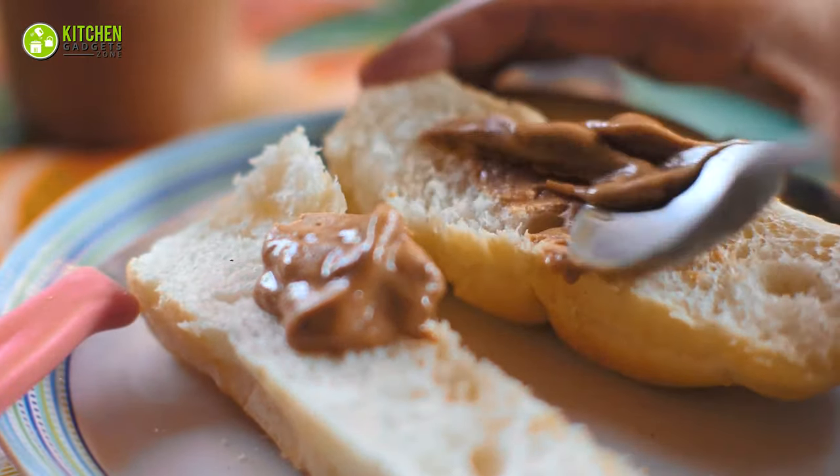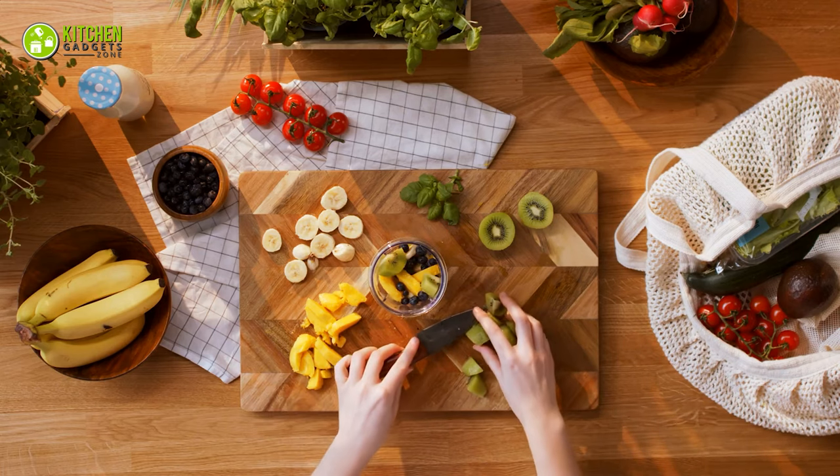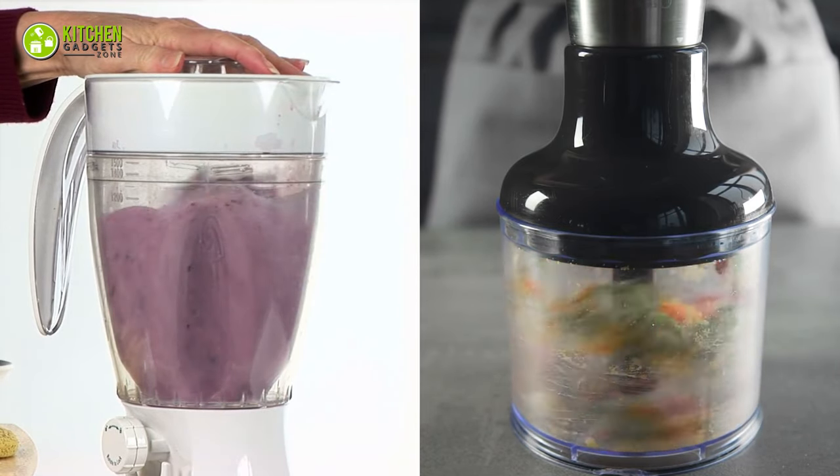Whether you like having creamy peanut butter or a nutritious smoothie for breakfast, making these at home will help you customize your recipes. But what appliance do you need to make them easily? Well, you can use a blender and a food processor.